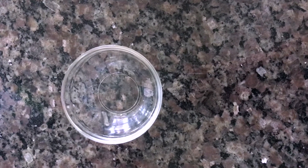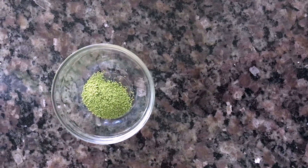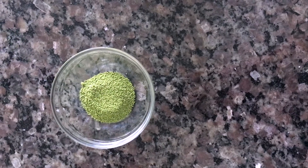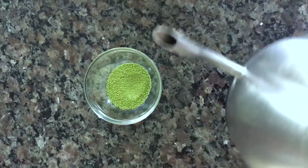The first step is to get two spoons of your matcha powder and put it into your glass bowl. Now you can pour in a little bit of your boiled water into your glass bowl.